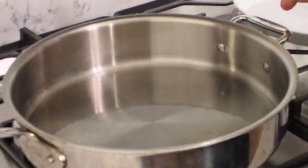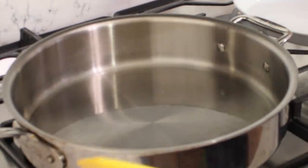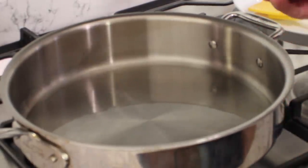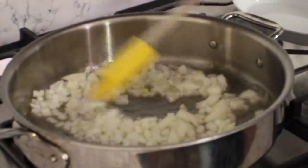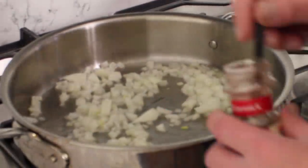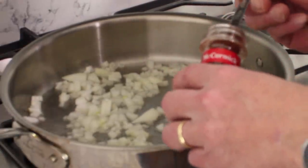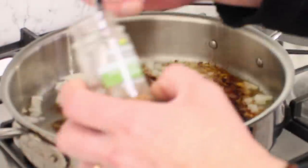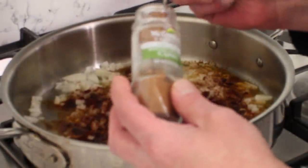Here we are at the stove. I have a 12-inch skillet set over medium heat and I've added about two tablespoons of vegetable oil. When the oil gets hot, add the onion. I'm going to give this a little stir and then add some seasonings. You could use all chili powder if you'd like — two tablespoons worth — but I'm going to use one tablespoon of chili powder.